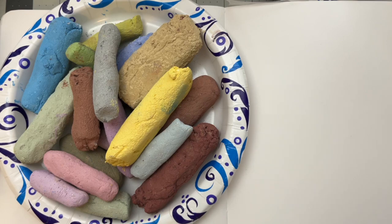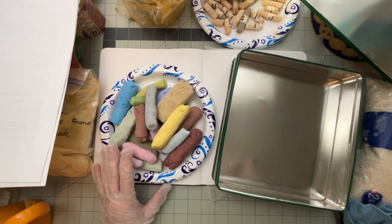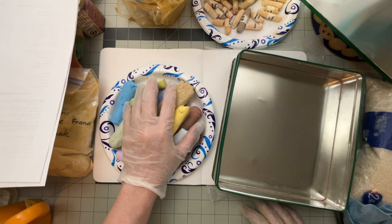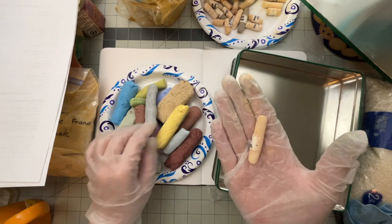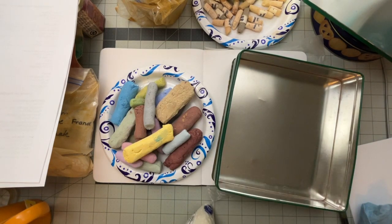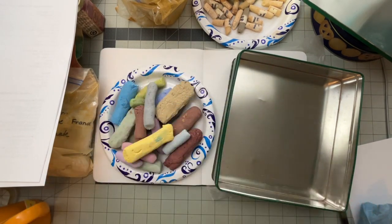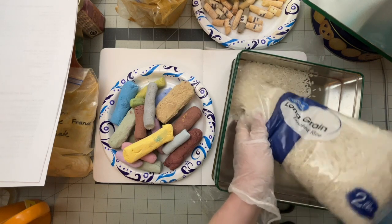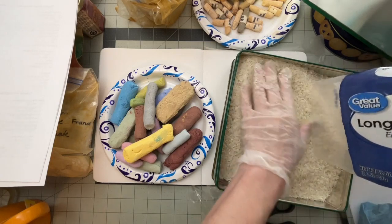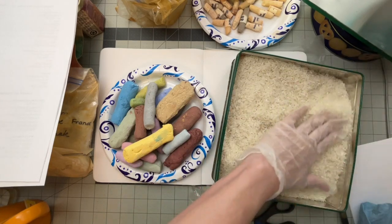Here's the larger pastels that I made from the smaller ones, which were all about that size. These are substantially larger. Before I swatch these, I'm going to take this rice — just regular old long grain — and put it into this tin. I'm going to put all of it in there. What this will do is help keep the pastels clean. You can see they're already starting to pick up on each other.